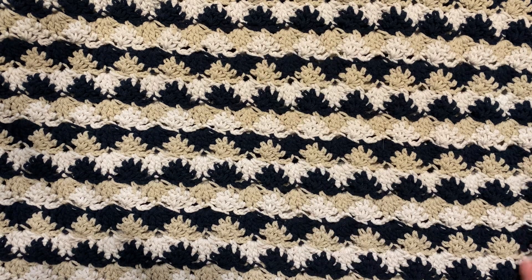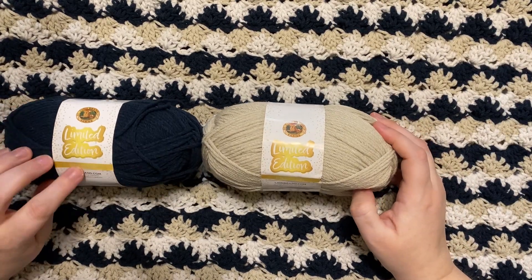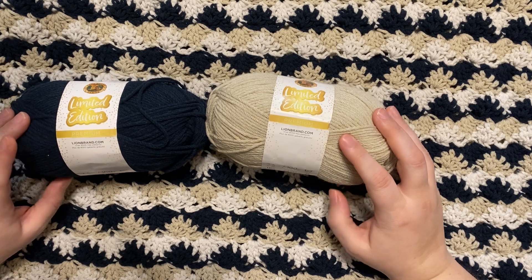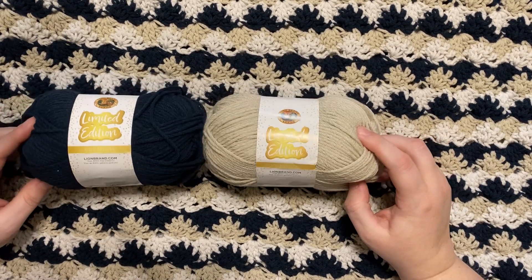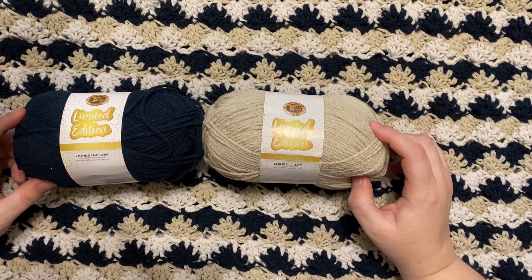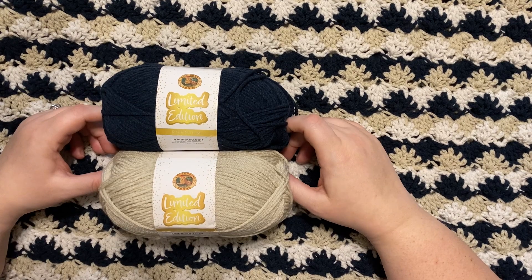I'm just walking you through my experience with this yarn. Please let me know — did you try this yarn? Would you try it? What thoughts do you have? I'd love to hear about it. There was another variety — I think it was called Select or something along those lines — but I don't have it and don't plan to procure it. If I do somehow get my hands on it, I'll give you my thoughts, but I'm not going out of my way to make that happen. I hope you have a wonderful day, night, and week. See you guys later, bye-bye.